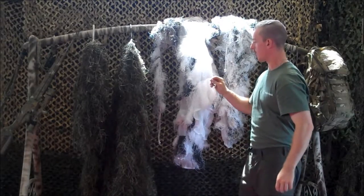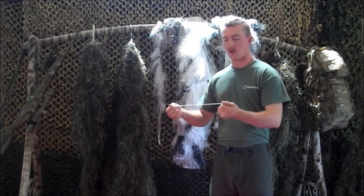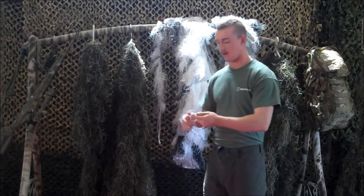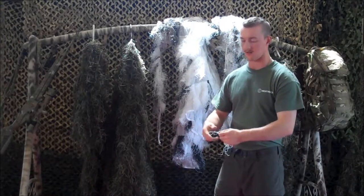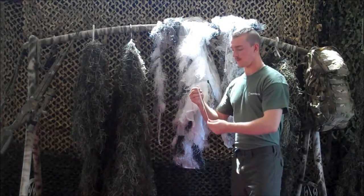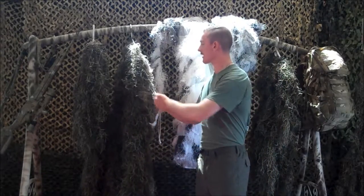One of the biggest problems with these is that because they sew these on in bunches, the thread will just come right out. If you snag up against a bush or anything, any kind of brush out in the forest, this synthetic thread will just flake right off.